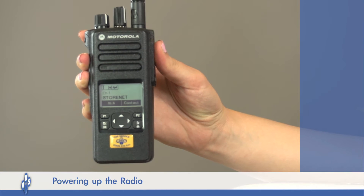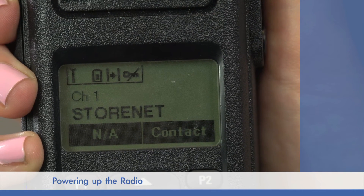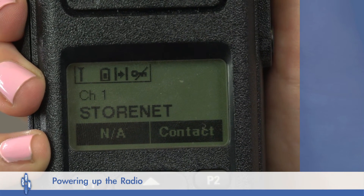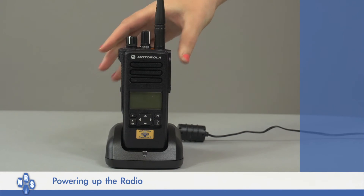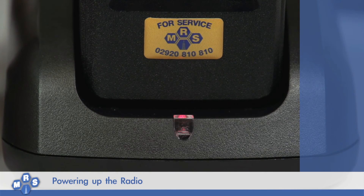If you think the battery charge may be low or flat, firstly check the battery level indicator on the screen of the radio. Turn the radio off and simply place the radio in the charger provided. Make sure the charger is plugged in and switched on at the mains. A red charging light will appear, which will turn to a green blinking light when the battery is 90% charged, followed by a solid green light when fully charged.